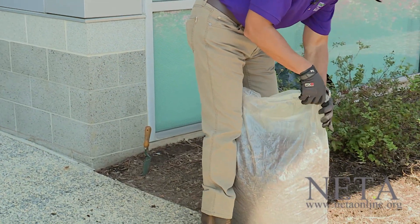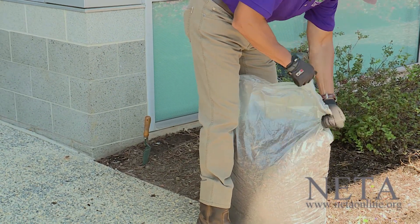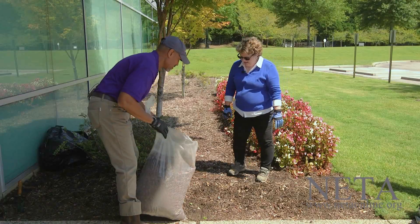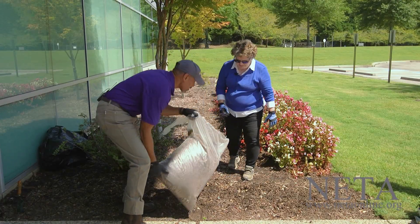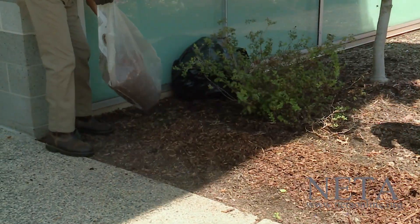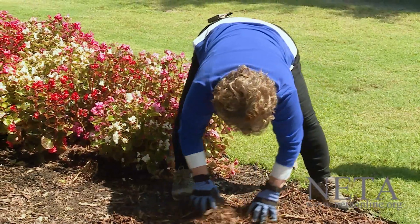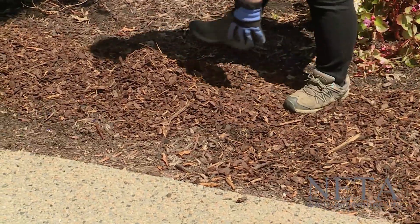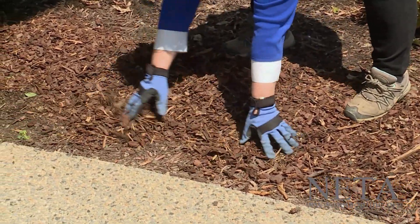Then we'll get the mulch out, because these pansies are so small that we don't need to put the mulch down after we plant them. Just pour out a little bit all along, and we can move it around just a little bit to dress it up and cover up our fertilizer.